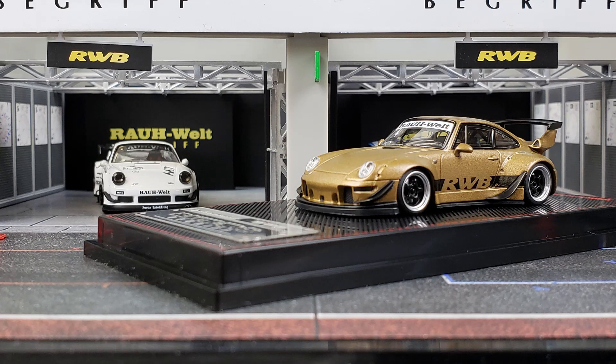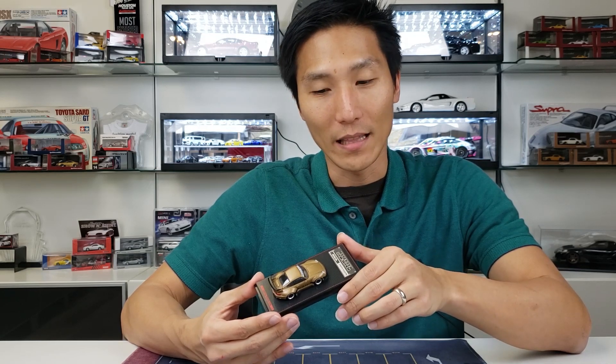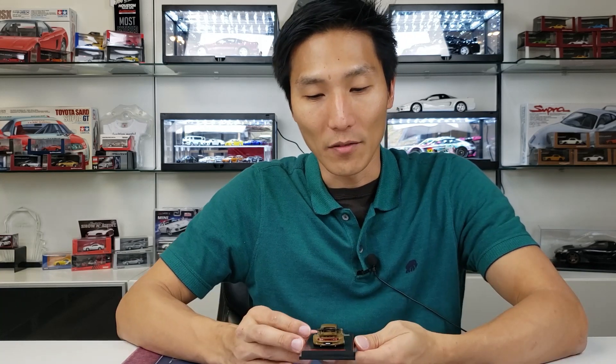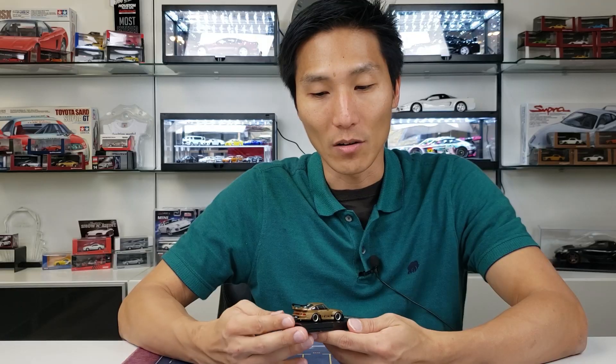Coming around the front, you'll notice that the front bumper, the canards, headlights — everything looks cool. One thing you will notice with the Ignition Model is they actually don't use the turn signals very well. They actually just paint like a little stripe on there. Whereas other models will actually put a little plastic insert in there to make it look like a real turn signal. On the front of the hood, I don't notice the Porsche logo and I also don't notice the washer nozzles. Maybe it's because this is an aftermarket hood and it doesn't have those washer nozzles, but I have seen the washer nozzles on other makes and models before.